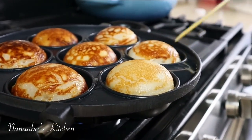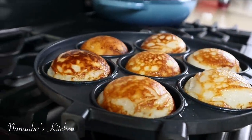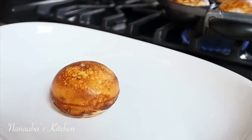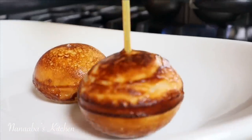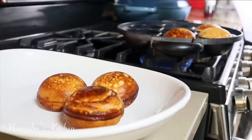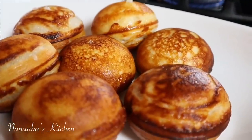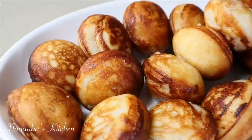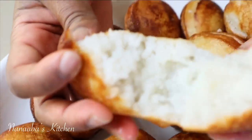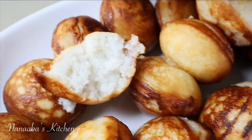Vitumbua is a popular street food in Tanzania and other East African countries such as Kenya, had mainly during breakfast. You'll find it on the streets of Dar es Salaam. Breakfast is a very important meal for Swahili people — in restaurants you'll find vitumbua alongside chapatis and mandazis, served with their famous chai, which is tea. They also have savory pastries like samosas during breakfast — I have a samosa recipe on this channel if you're interested.